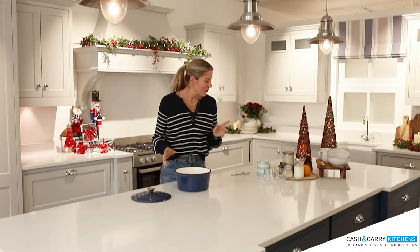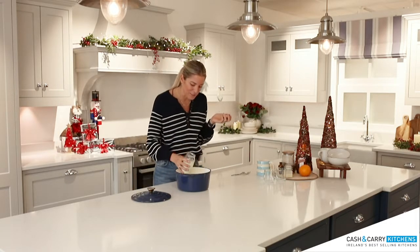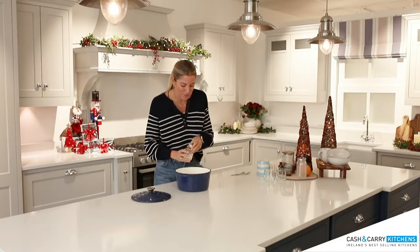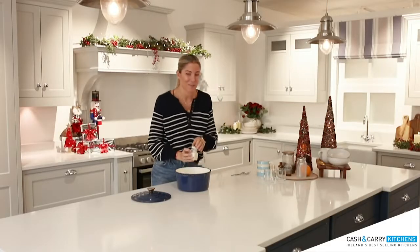So the first thing we're going to do for any hot chocolate is obviously our milk. I have 300ml of milk — I'm going to make two. I have a little bit of cream just to make it that extra bit special.